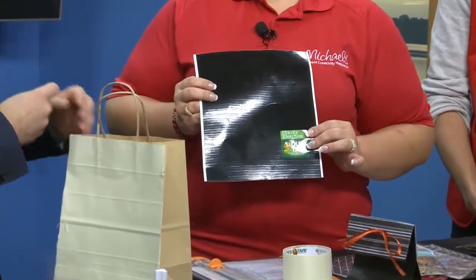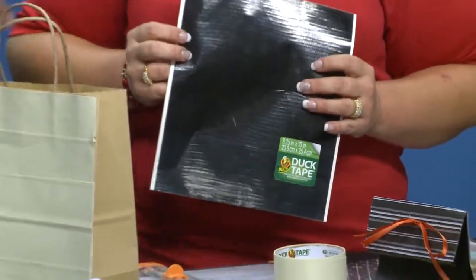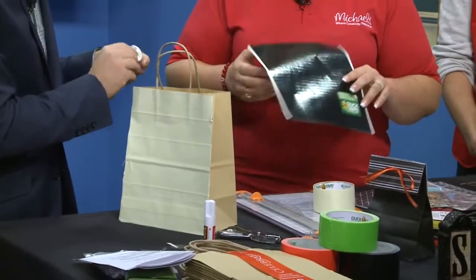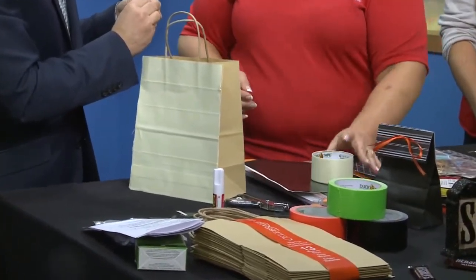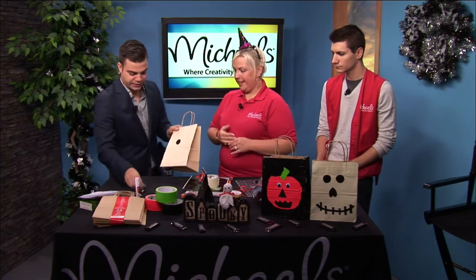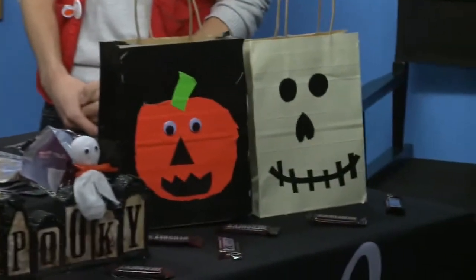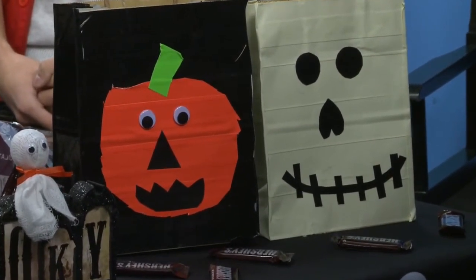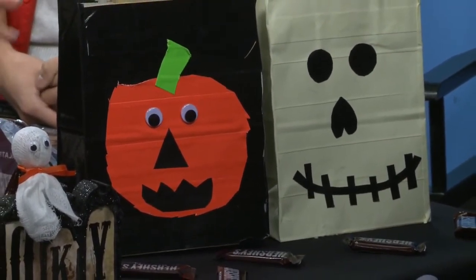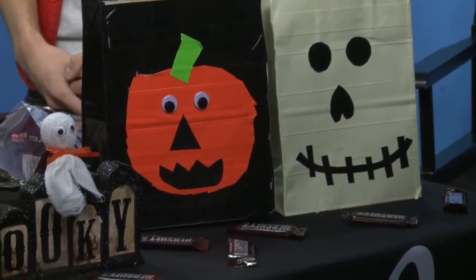We have these nice fancy sheets of duct tape at Michael's now. That's something fairly newer — as they saw that duct tape was the hot way to design costumes and wallets and purses and everything, they did come out with this line. So you just take these and just peel and stick. How long do the full bags take? We just covered the front this morning, but you have the whole bag reinforced. I would say about 20 minutes to a half hour, depending on the age of the kid and their skill level.